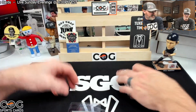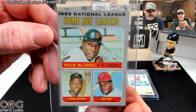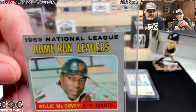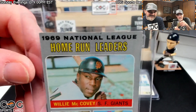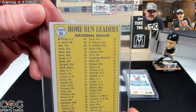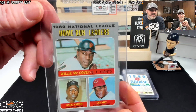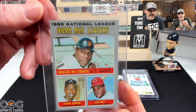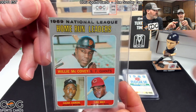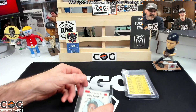Now we've got a 1970 home run leaders — McCovey, Aaron, and Lee May on there. Could that be a four? I'm gonna say three and a half. They're gonna get it on the centering, plus that little nick right there. Three and a half to four — I'll say three and a half.